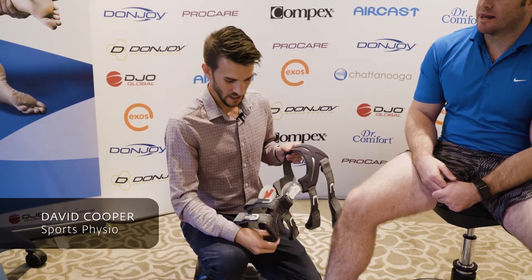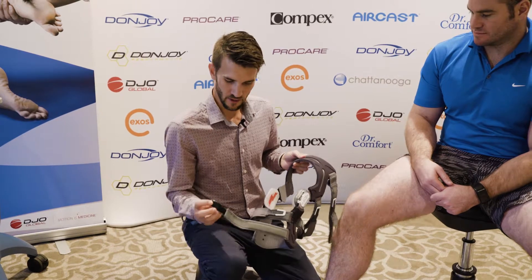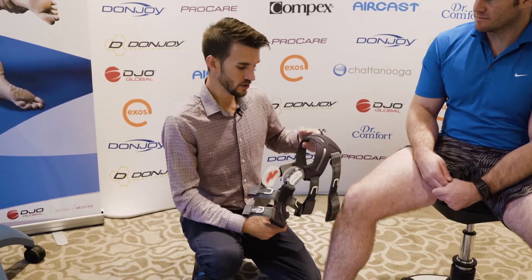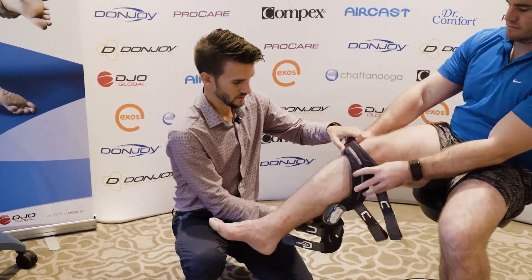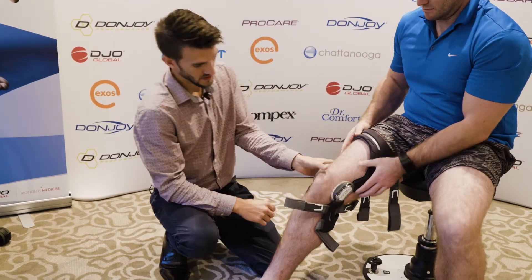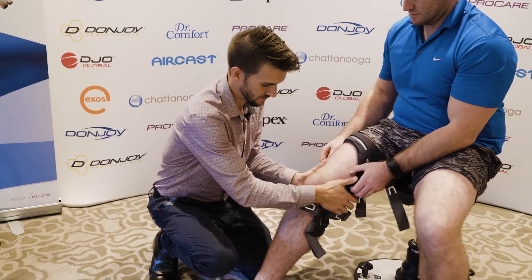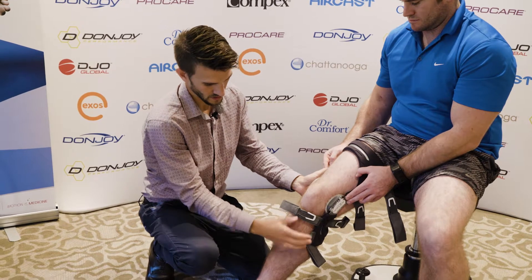The brace is designed to support the knee in a number of different ways, but it's important that it's put on properly. There are numbers on each of the tags that help provide a little direction as to where to go. Get the patient to put the knee brace on first, with the pads of those side bits sitting about a finger-width above the top of the kneecap, and far enough back on the knee so that it's sitting in the right place providing support.